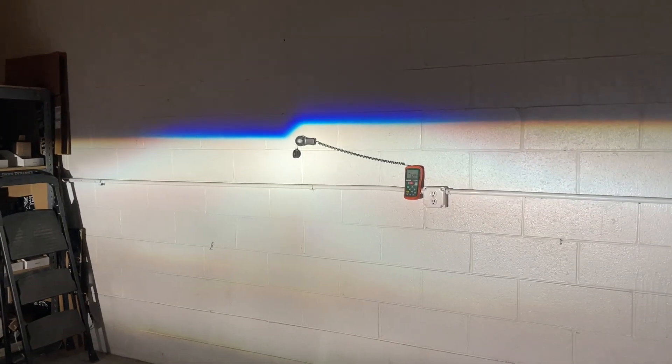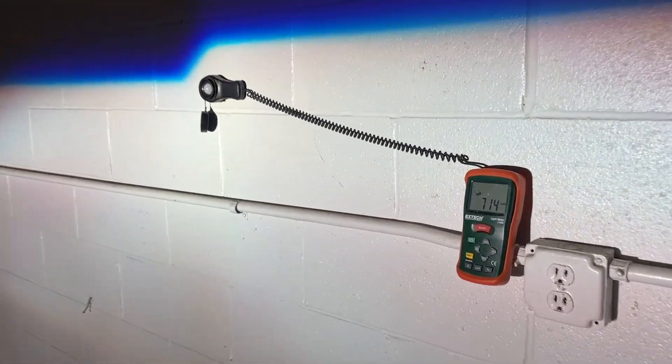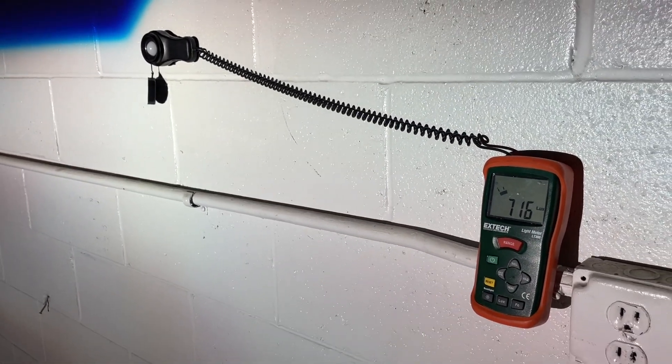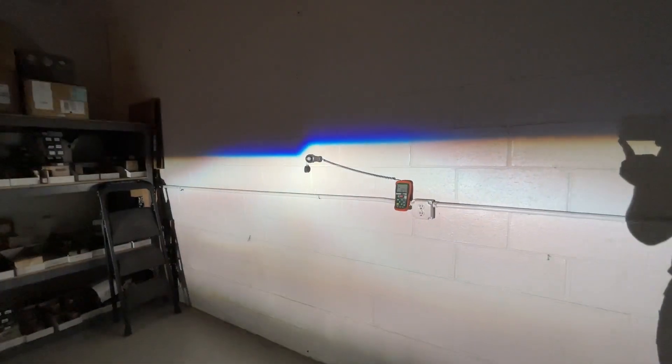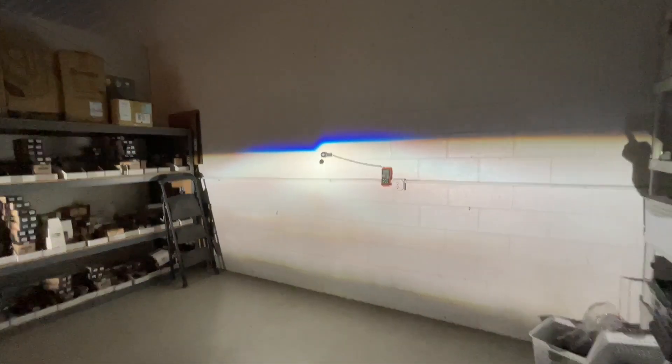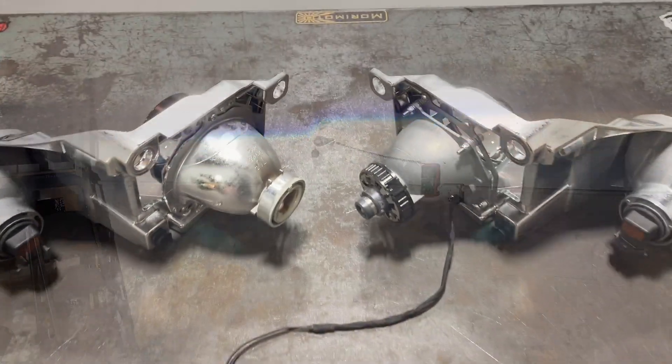We'll show you what the BRT looks like with the Osram CBN bulbs — it's not going to be a fair comparison, but that's the point. The BRT is our go-to; you can see the camera is even adjusting because it's so bright. We've got over 700 lux with the Osram bulbs, so it's going to be about 10 times brighter than what the customer had.